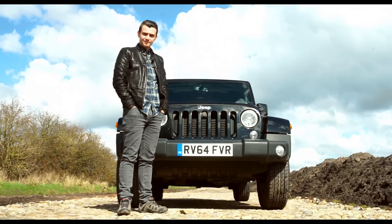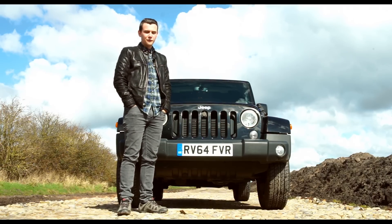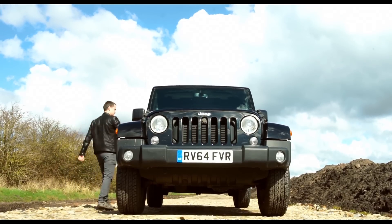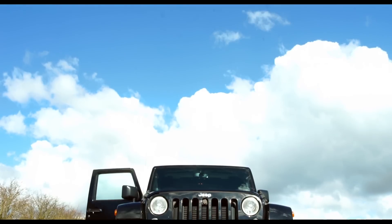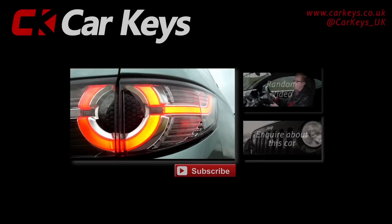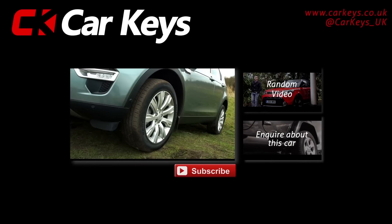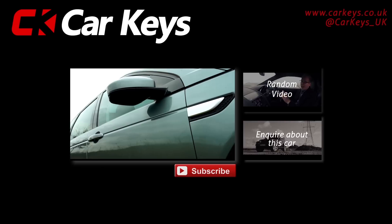What do you think of the Jeep Wrangler? Let us know in the comments section below, and don't forget to subscribe to our YouTube channel. Click on the enquire button to find out more details about this car, or for any other models visit carkeys.co.uk. To watch more reviews, click one of the links on screen now.